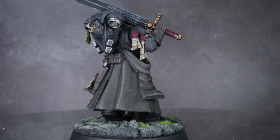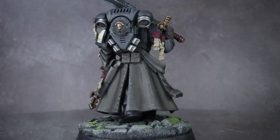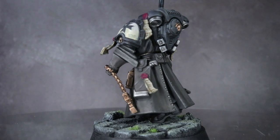I'm PeteTheWallGamer and today I'll be showing you how to paint black — Black Templars to be specific — but the techniques I'll be applying to the armour and sword can easily be transferable to other models such as Raven Guard or Ravenwing.